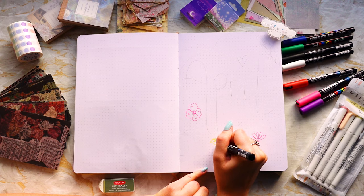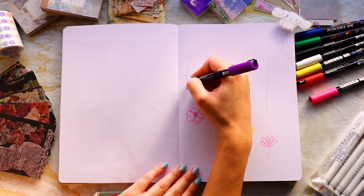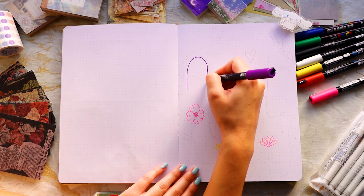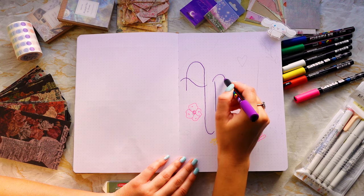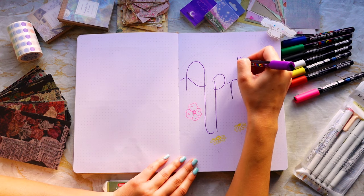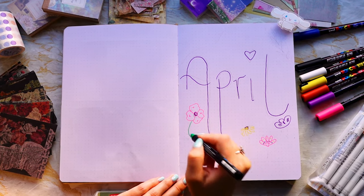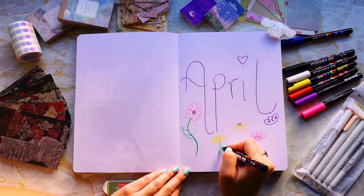It would be a shame not to use these supplies, so the April spread is mostly collage with poscas and some zebra mildliners. For February and March we painted with gouache, which was really fun, but it's nice to try something a little different. I think I got a bit put off from using zebra mildliners and brush markers right at the beginning — it's what I used for the January and 2024 spreads.